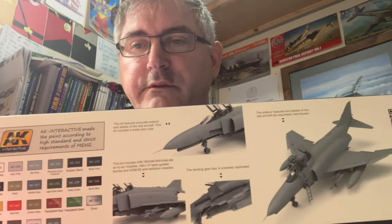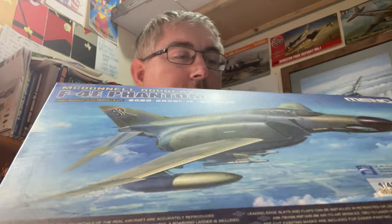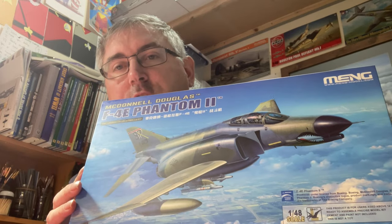It looks a really nice kit, as you can see from the 3D renderings on the side and all the colour call-outs. There's a little bit more blurb on the side and some quite striking box art. I'll get you on overhead and we'll crack on.